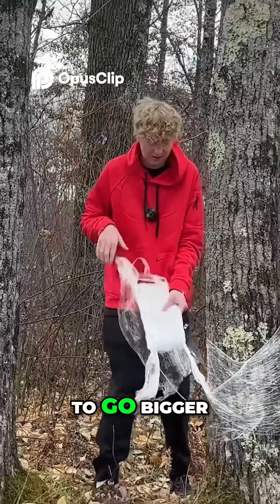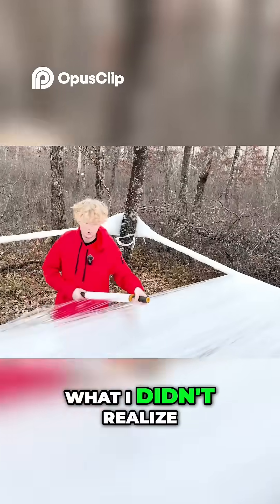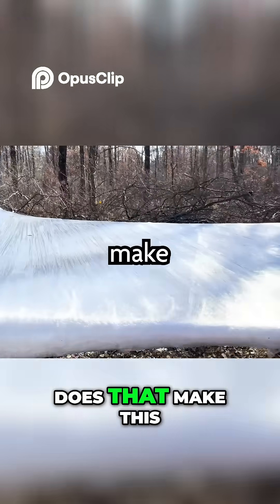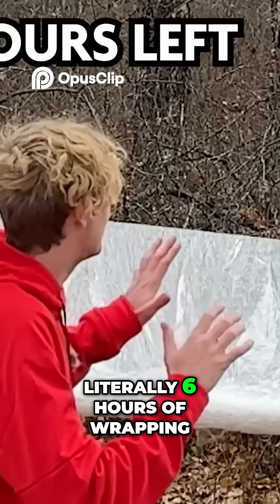I'm going to have to go bigger. I started to wrap the floor, knowing it's going to take a lot more than 100 layers to hold my weight. What I didn't realize when I started is that I accidentally made it three times bigger than the original viral video. Does that make this the world's largest plastic wrap tent? Okay, this is two to 300 layers. Literally six hours of wrapping.